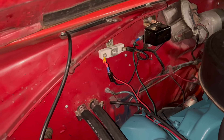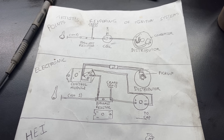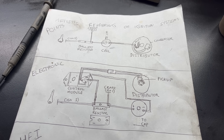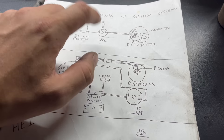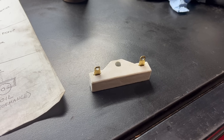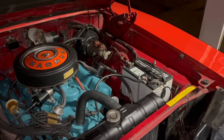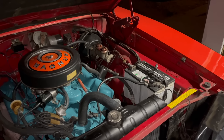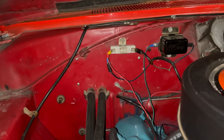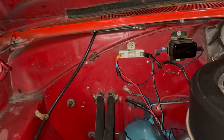The ballast resistor is a pretty interesting device. The amount of resistance it gives is based on the amount of heat, and the amount of heat is based on the load. For that reason, if you make a silly mistake like accidentally wiring your electric choke to the output side of the resistor instead of the input side, it can have strange and unpredictable results. If you're curious about how the resistor fits into your ignition circuit — battery power comes into one side of the resistor, and a reduced voltage comes out the other side to power your coil.